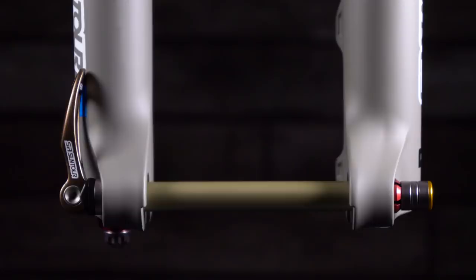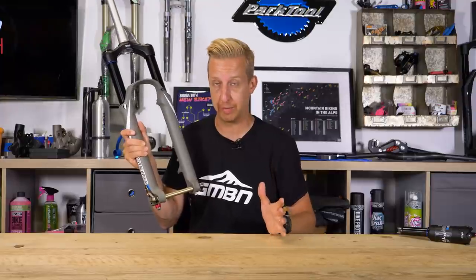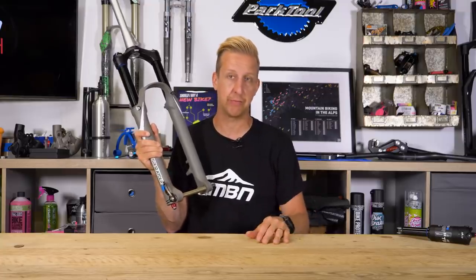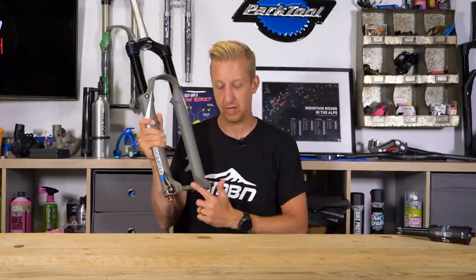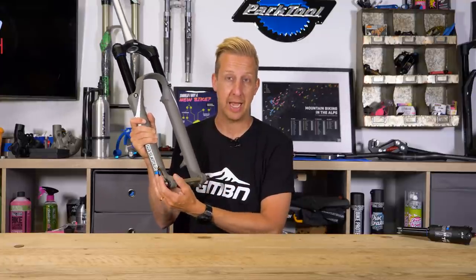At the bottom you have an axle system. The width between the fork legs tends to be 110 millimetres, known as boost, but older designs can be 100 millimetres. Fork axles tend to be 15 millimetres universally. Downhill bikes can have 20 millimetres, as can some dirt jump forks or older designs, but 15 is pretty common. There are two major styles of design for installing the axle into the fork.